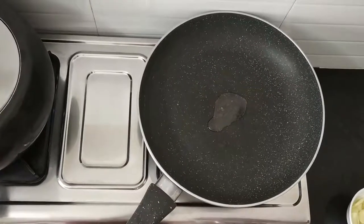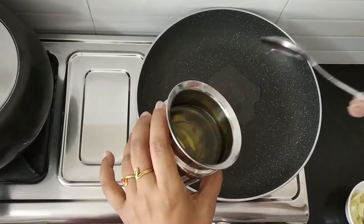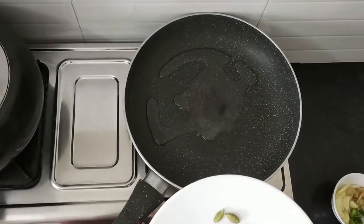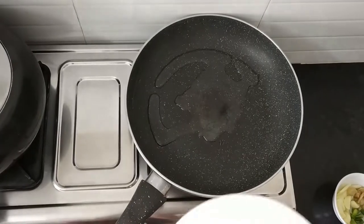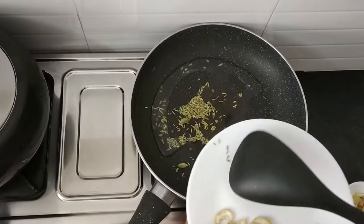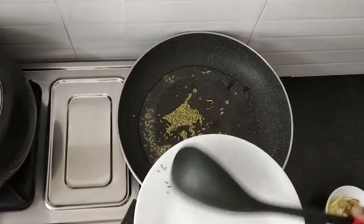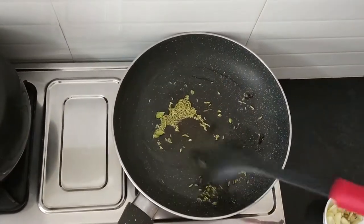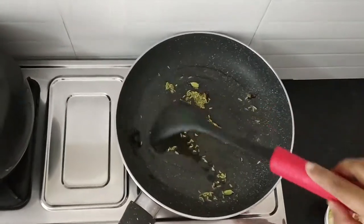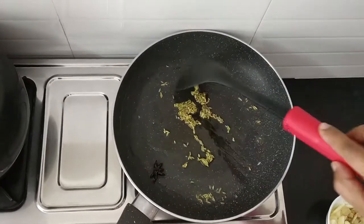In another pan, I am going to add 3 teaspoons of oil. Add the dry ingredients one by one. So, first let me add the fennel seeds, cardamom, cloves, star anise. Don't add too much of spices in any recipe — it will overpower the recipe. So, add mild whole spices.